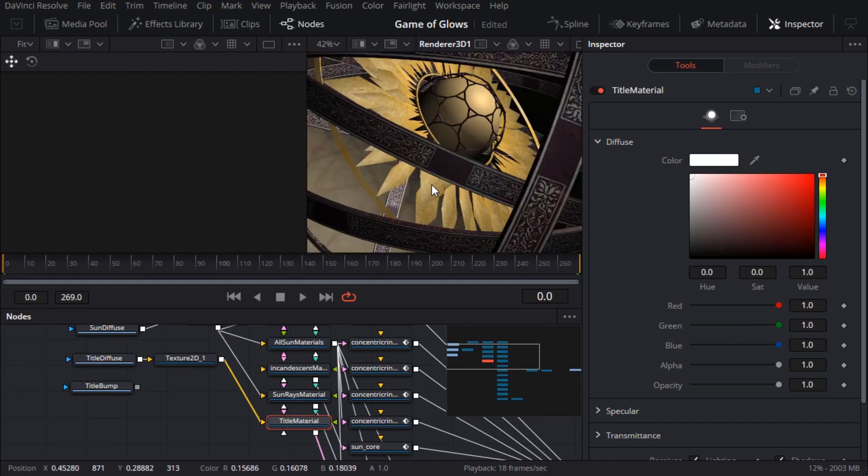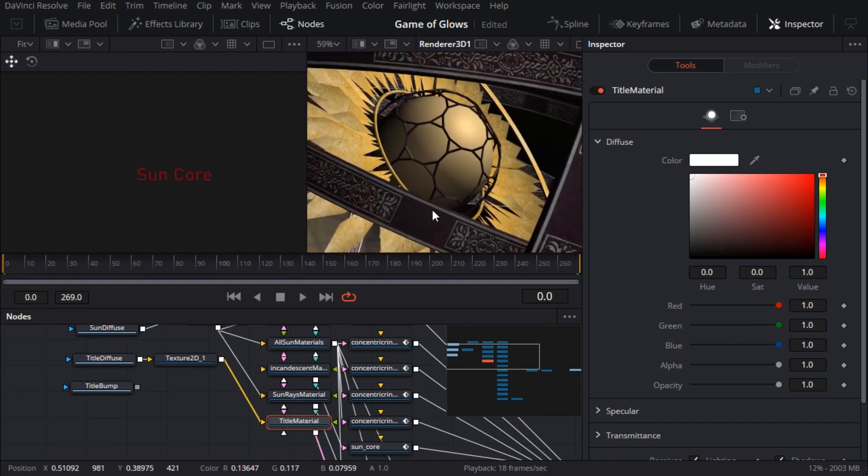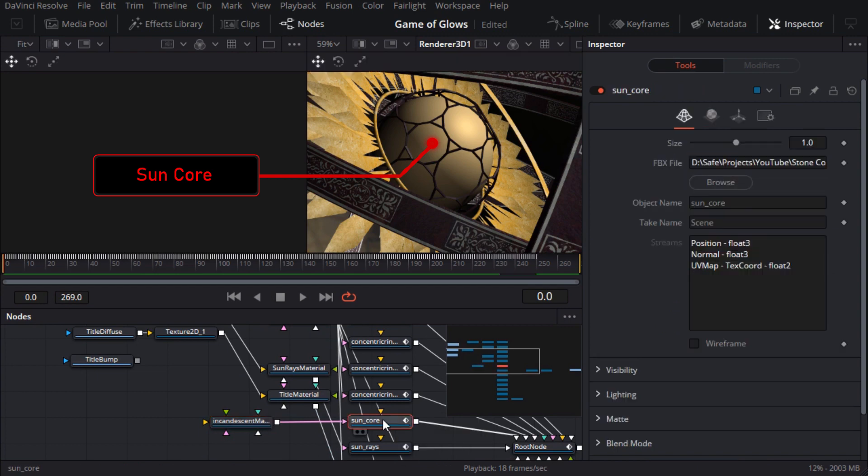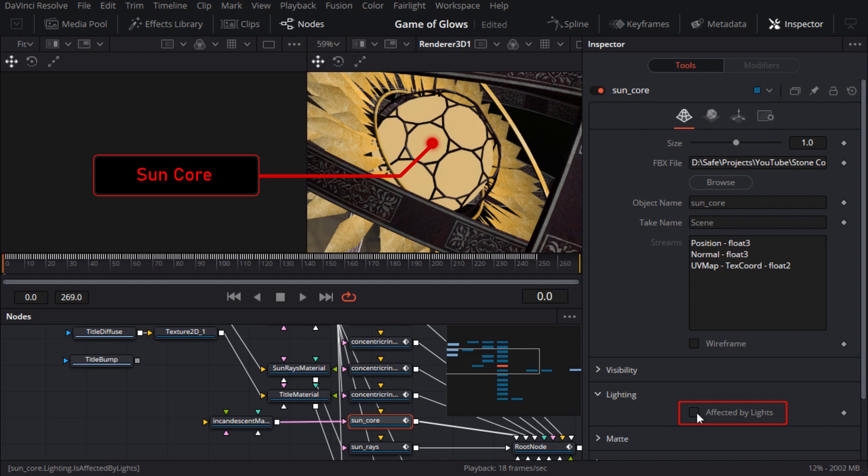Speaking of the incandescent material, that's applied to the sphere at the center of the sun, named Sun Core. So I'll move that node closer to its geometry node. In my original scene, the Sun Core had a basic emission shader, and we can achieve the same effect here in Fusion by going to the Sun Core node — which is the geometry itself — and turning off 'affected by lights'. Now it's flat shaded, which looks pretty lame, but hopefully we can turn it into an exploding ball of hydrogen before you lose interest and start watching YouTube cat videos.